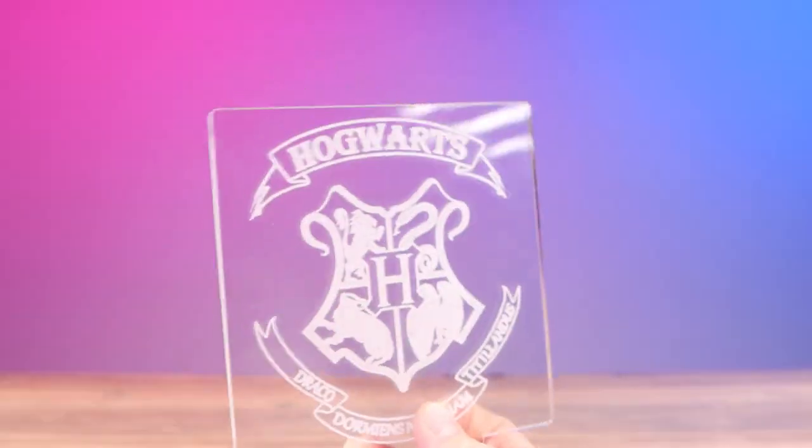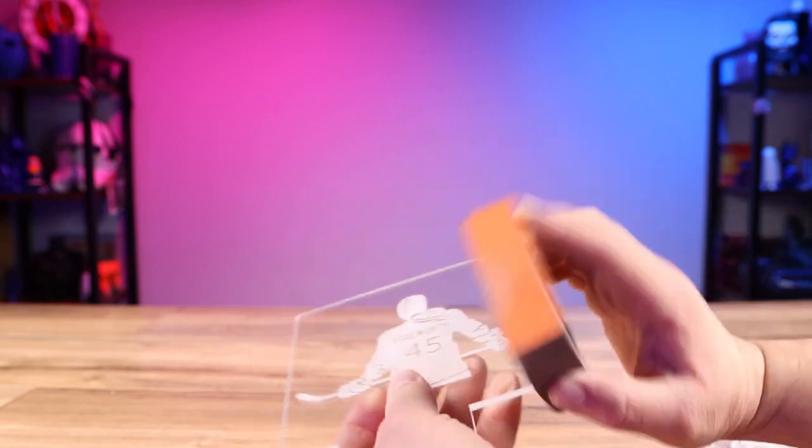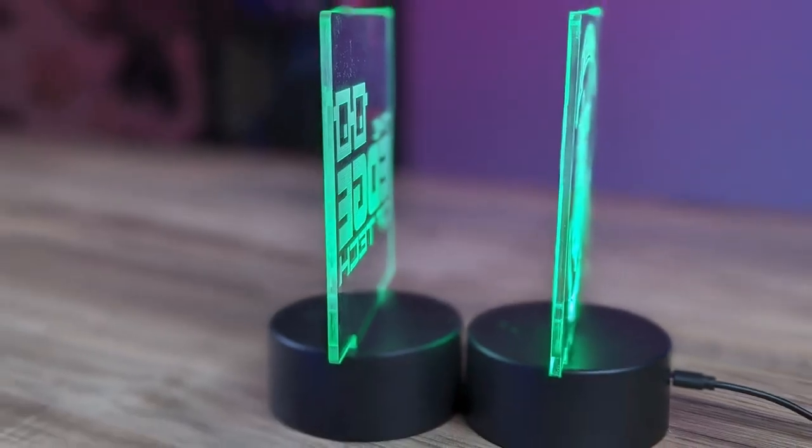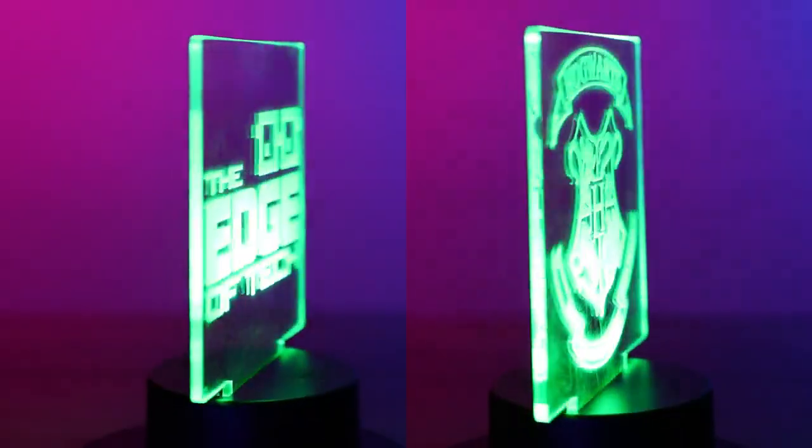Now let's talk about that secret step that makes these edge-lit LED signs look so good. You'll notice that all of the edges on the acrylic are shiny, and that looks cool, but if you grab a piece of sandpaper or a sanding block — this is a 220 grit sanding block — and you quickly sand the edges on all of the sides that are going to be seen, it'll actually give them a frosted look. It doesn't take long, maybe about 30 seconds, but it's totally worth it. Now the edges will actually glow and in my opinion that looks so much better.